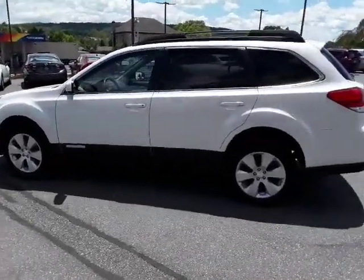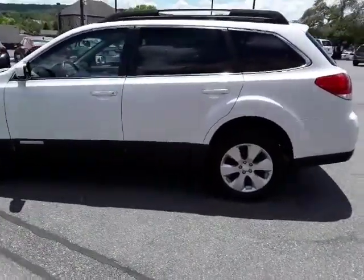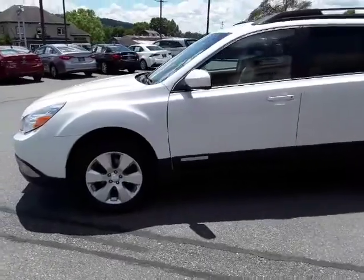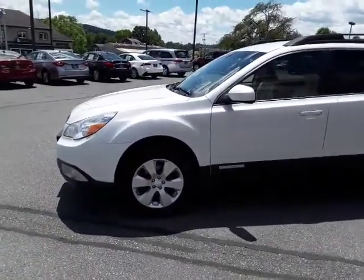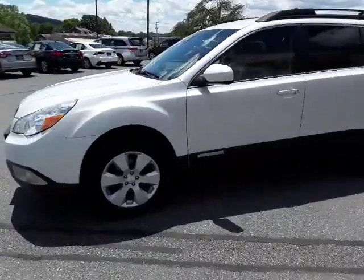Welcome back to the Rocky Ridge Auto page. My name is Travis, I'm one of the salesmen here. Today I have this 2012 Subaru Outback. It just arrived here — it's a super clean vehicle, a nice clean one-owner trade-in.